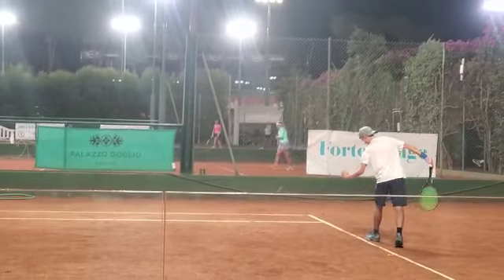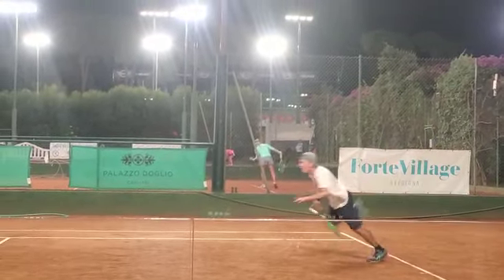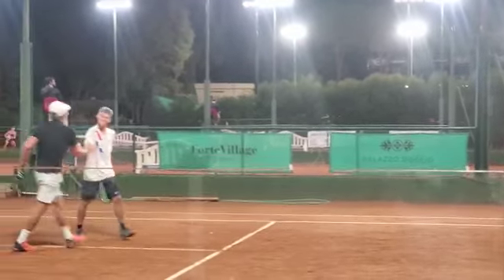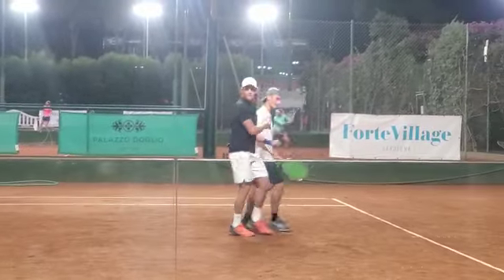I've been filming through that window, probably not as clean as it could be. First serve in up the line — a little too soft. The kid was able to get on top of it. 15-30.